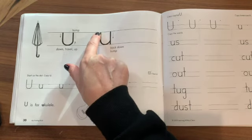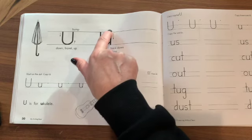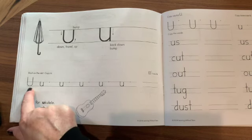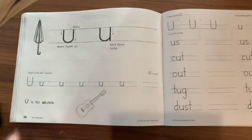So practice it with your finger first. Start in the middle, go down, bump that middle line again, then come back down. And here, as usual, we practice and then at the end it says U is for ukulele.